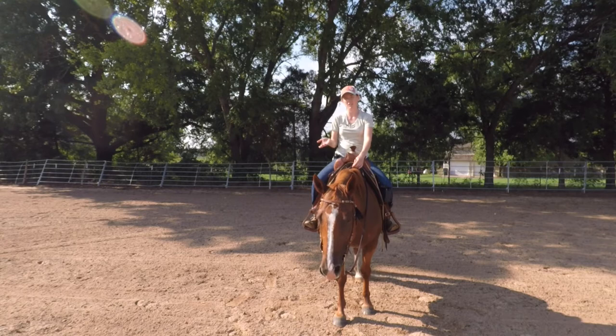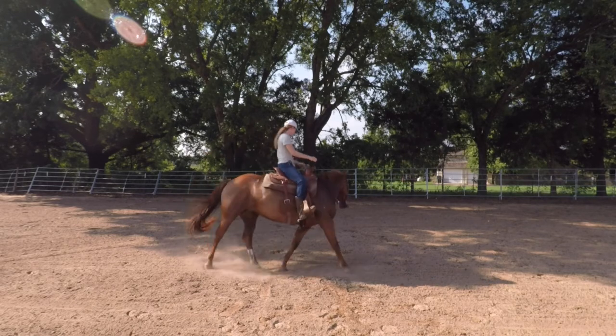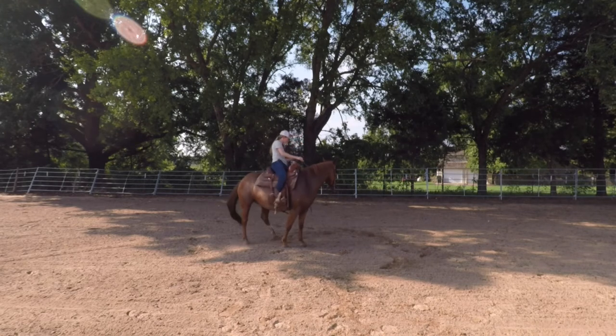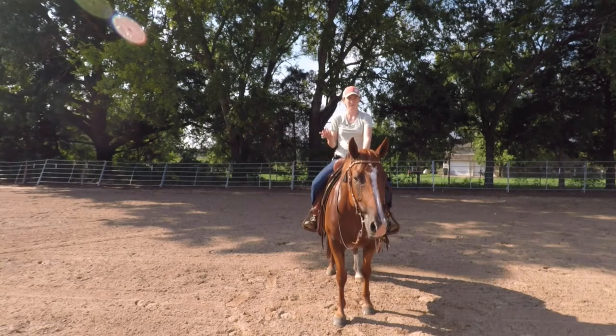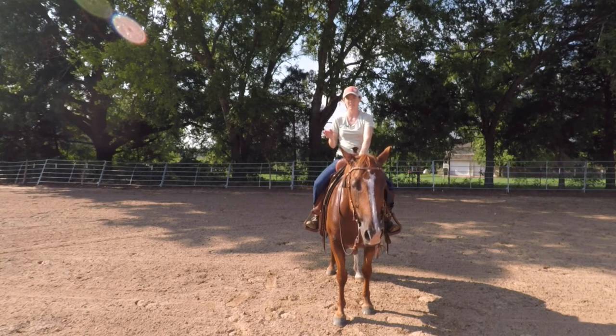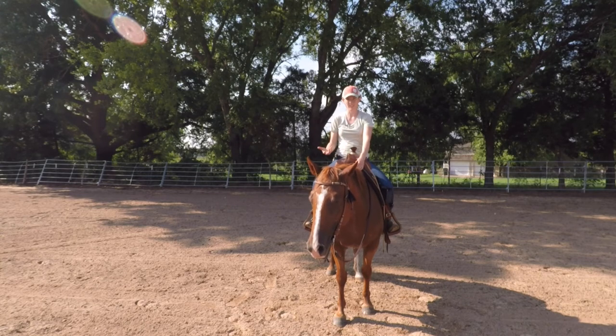If they canter, what you're going to do is slowly bend them around and yield their hindquarters all the way around, then trot off again. That way you have a way to correct your horse if they canter, because we're not wanting any canter for this exercise. If your horse is cantering, it means you're pushing the envelope enough to get your horse to explore those other options — that's actually a good thing. You just want to make sure that they understand that's not the goal of the exercise.